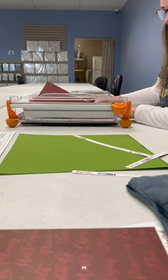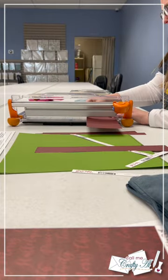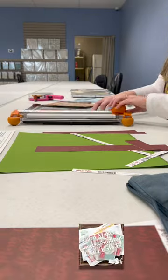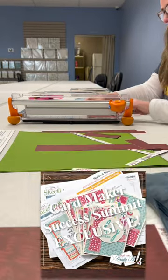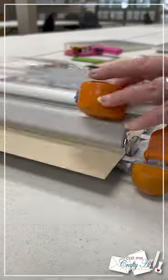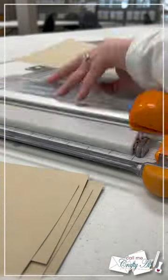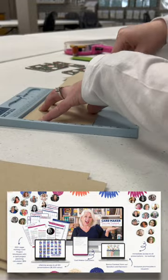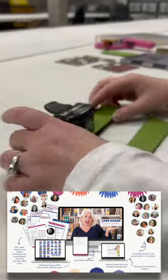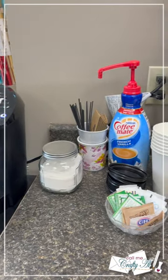If you didn't know about the Card Maker Success Summit, I will link my intro video with information and the free ticket link down in the description box below. It is happening this weekend. This is the only way you'll get this exclusive sheet load, which shows you how to make 12 A2 cards with three pieces of pattern paper and some card stock. My video will go live at 8 a.m. Central this Saturday, February 25th, and at 8:30 a.m. I'm going to be on the Stamp Me Some Love YouTube channel for a live Q&A. If you're not able to watch in that 24-hour period, you might want to consider the VIP All Access Pass so you can watch whenever you want. All of those links are in the description box.